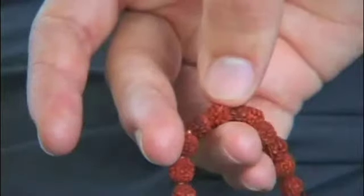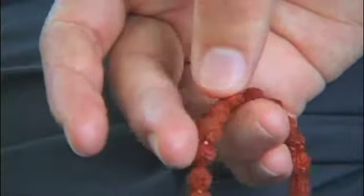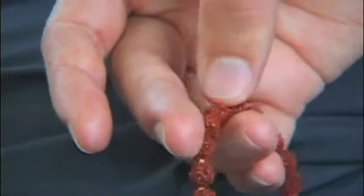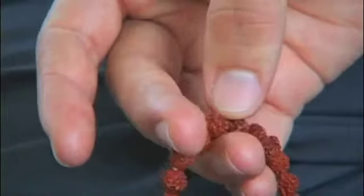A mala is a counting device used to count the number of mantra repetitions completed during a period of meditation — one repetition per bead. A mala also serves as a physical cue for reciting a mantra. As fingers slide from bead to bead, the mala helps to sustain the mantra even when other thoughts pass through the mind.